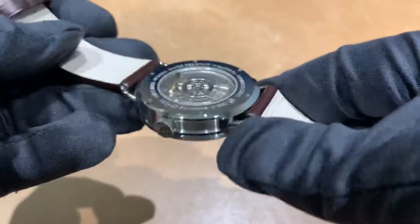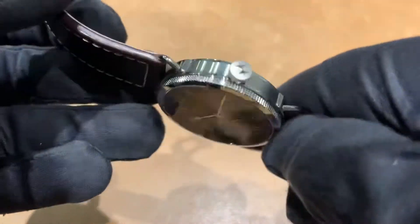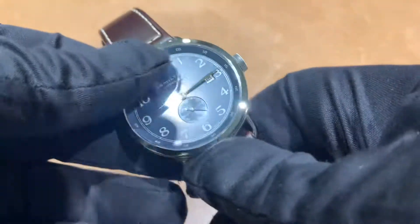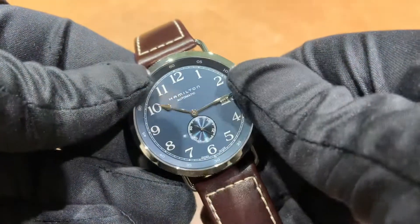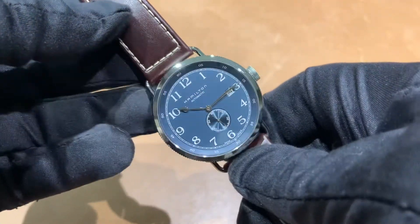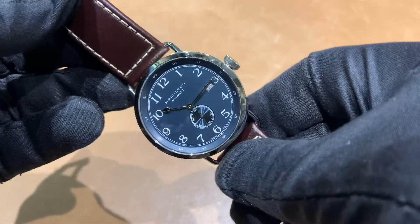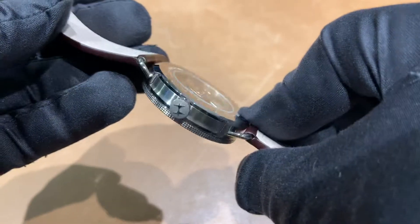If you want to see how this looks on my six and three quarter inch wrist, the link is in the description to our Instagram page at BrentLMillerTime. As always, if there is a watch you would like to see, if I can help you with photos or video, feel free to email me at brad@brentlmiller.com. I'm a watch enthusiast myself and happy to help — I'll catch you guys in the next video.